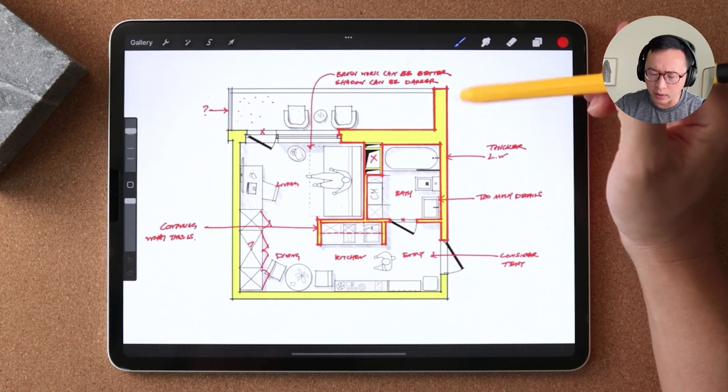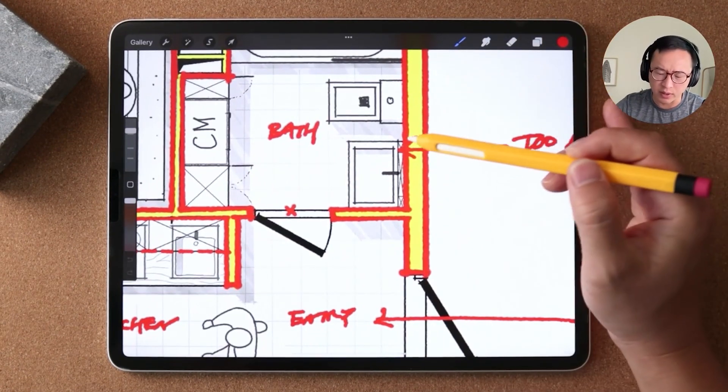This is why I created this new series where I get to critique and give feedback to your architecture and interior drawings. If you are brave enough for me to roast your work, you can send it to me in the link below.